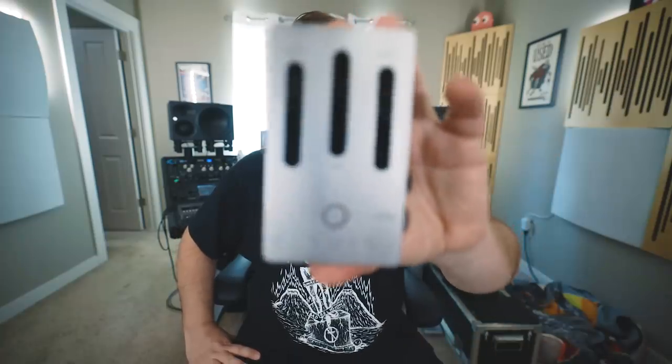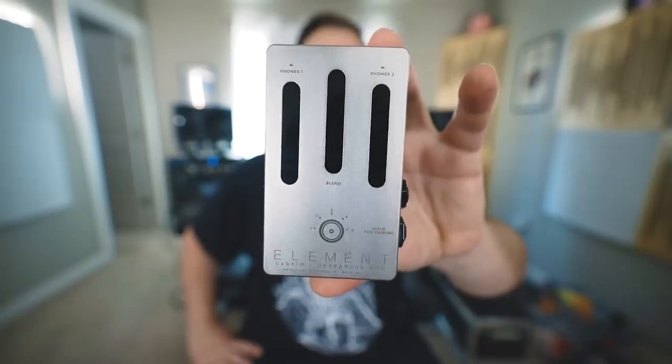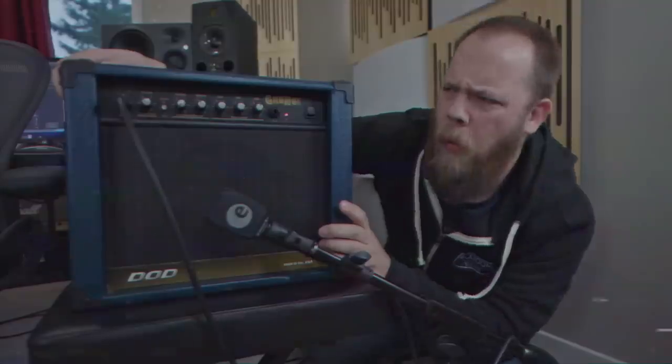Today on Roost Beards & Gear, we check out the all-new Element Cab Simulated Headphone Amp from Darkglass. Darkglass Electronics have always seemed to be at the forefront of technology and melding technology with amazing bass guitar tools, whether that be amplifiers or preamp pedals like the B7K — and the new Element Cab Simulated Headphone Amp is no exception.